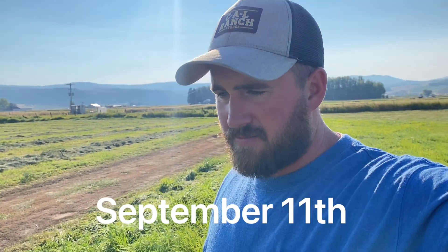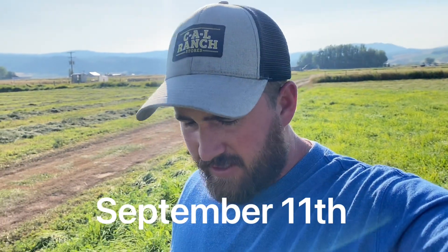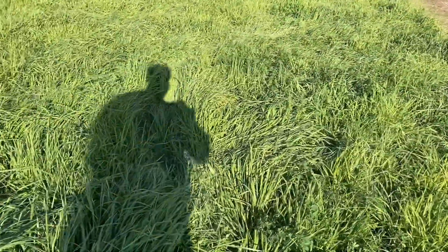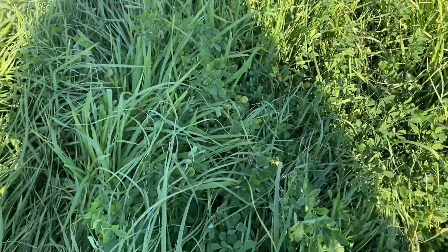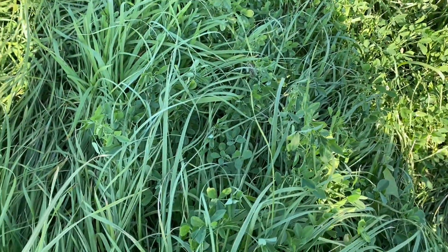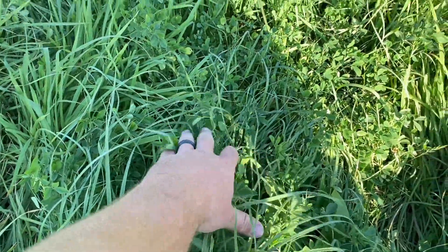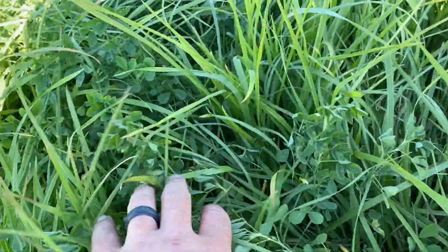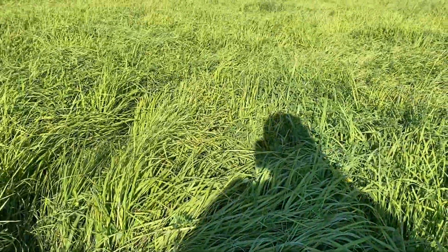We're just on a family walk on Sunday and I wanted to show you guys the alfalfa that we planted and how it's doing. It's been about two months since we cut this, and we're going to cut our second crop here probably this week or next week. But you can see the alfalfa is coming up really nice in this grass, all through here — it's looking pretty good.